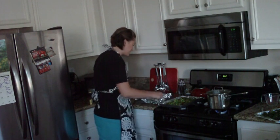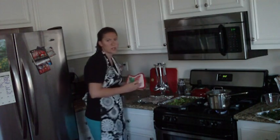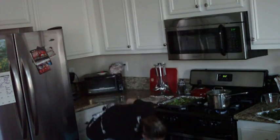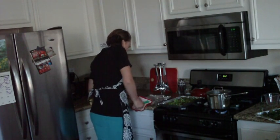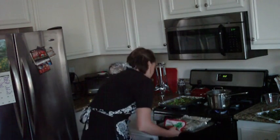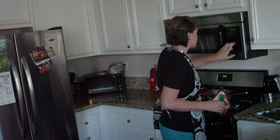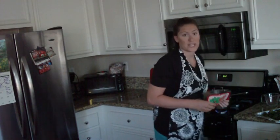Looks like my fish could use a few more minutes. The way you know a fish is done is if you put a fork on it and it flakes apart. I'm going to put my fish back in the oven for a few more minutes and set my timer for about three minutes.